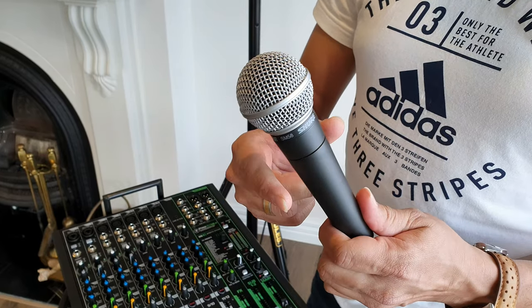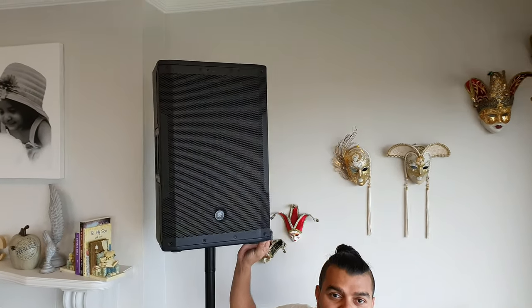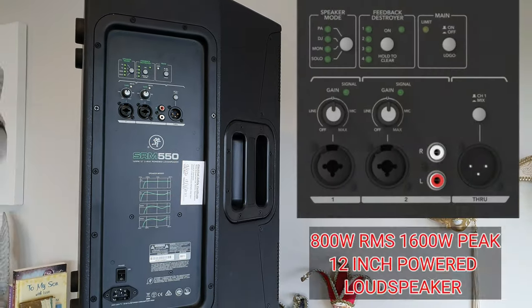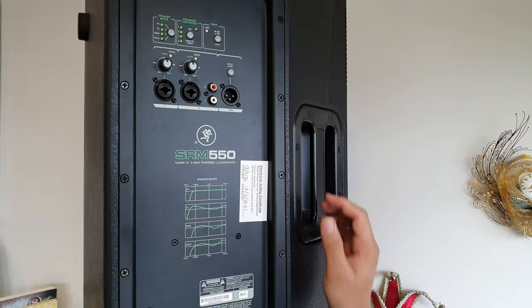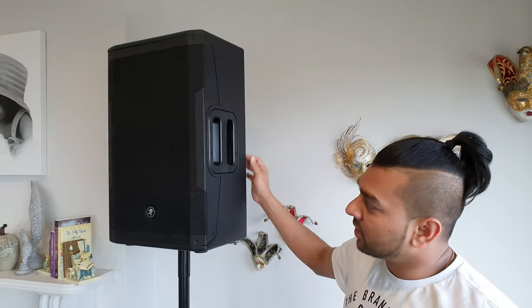Now we need to start speaking with the microphone. We plug these channels on the SRM550 — the whole channel. This channel can be plugged in from the other channels with the guitar. This channel can also be plugged in with the microphone. This is a very good speaker. If you have a phone, laptop, or iPad, it will give a very clean track.